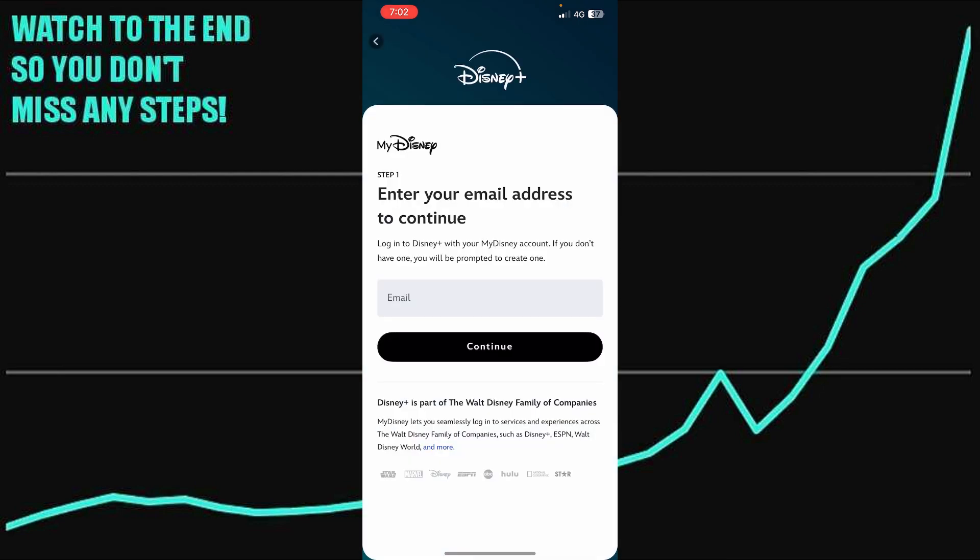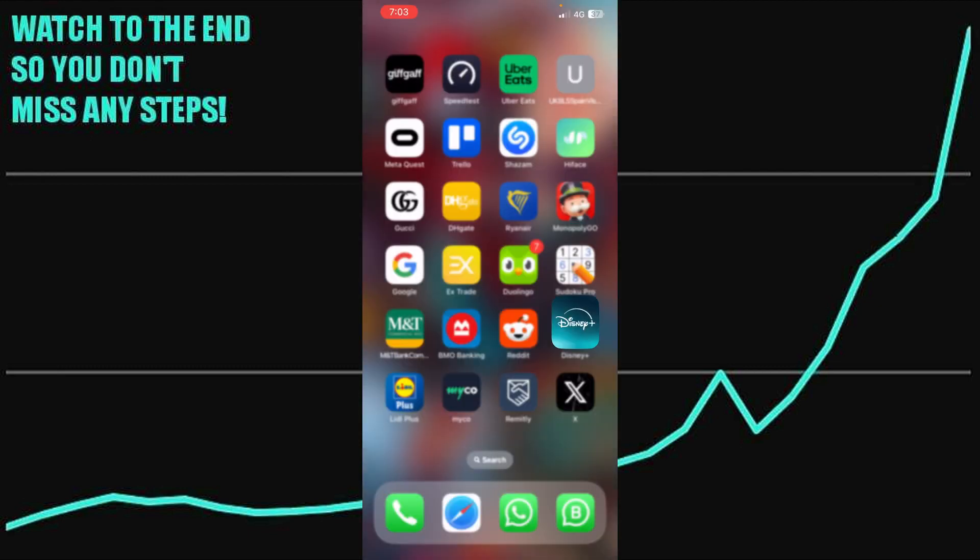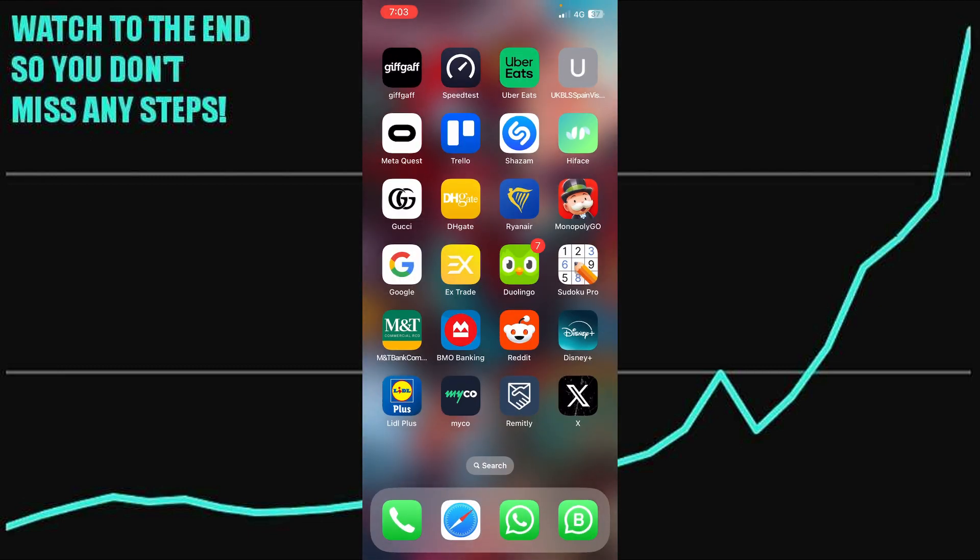After selecting the plan, simply choose the payment method you will be using. The first payment method will be Apple Pay — just choose that. In Apple Pay you can attach a different type of card as well, or you can pay using a credit or debit card right on Disney Plus. Just choose the right one and that's pretty much it.